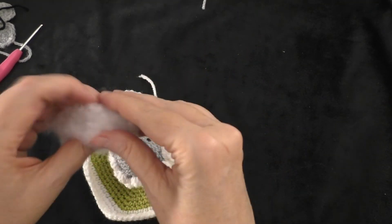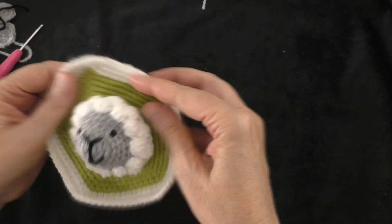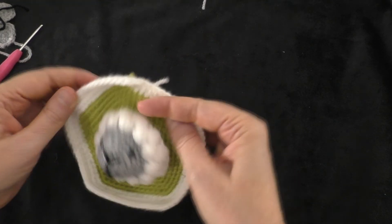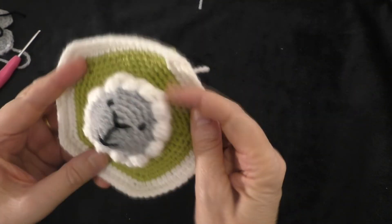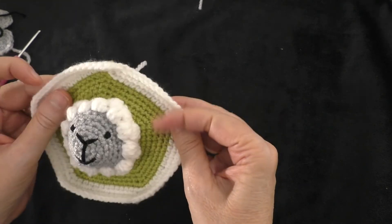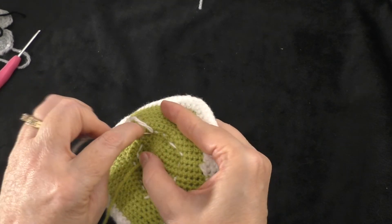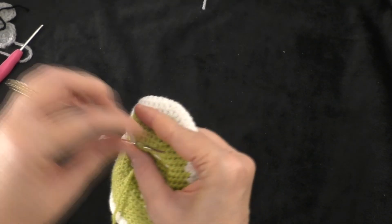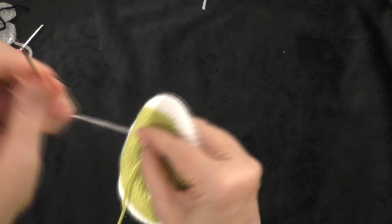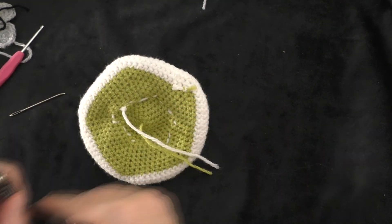Before closing it up completely, insert some stuffing to make the head three-dimensional. Continue stitching all the way around, then fasten off on the back by securing the tails — you won't see the back stitching since it'll be on the inside of the ball. Trim the tails shorter.